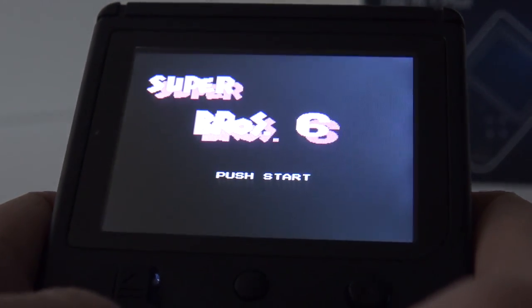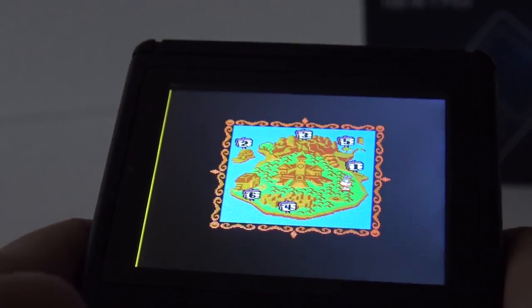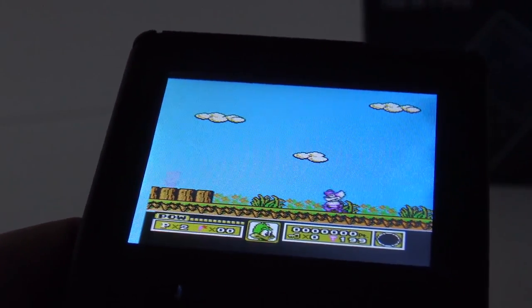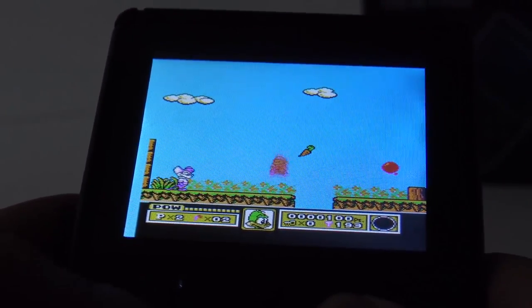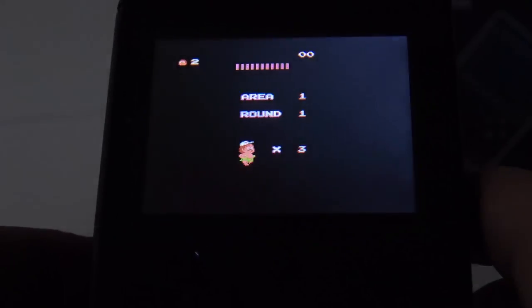Let's try out a homebrew game — Super Mario Bros number 6. Oh, this is actually Tiny Toons. They even use the Tiny Toons loading screen. They only replaced the main character. This one has just the original title screen — mostly these are hack versions.